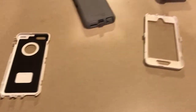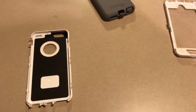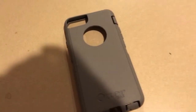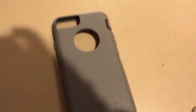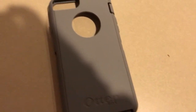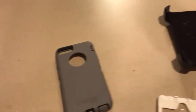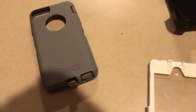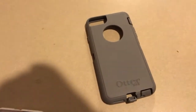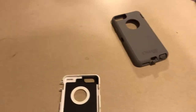It's very easy to install the case onto your phone, but you've got to take off the rubbery shell off your phone first. That's the main part of the case that will cushion your phone from accidental shocks when you drop it.